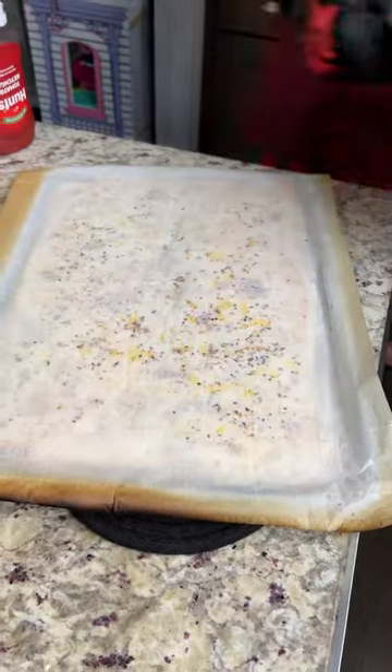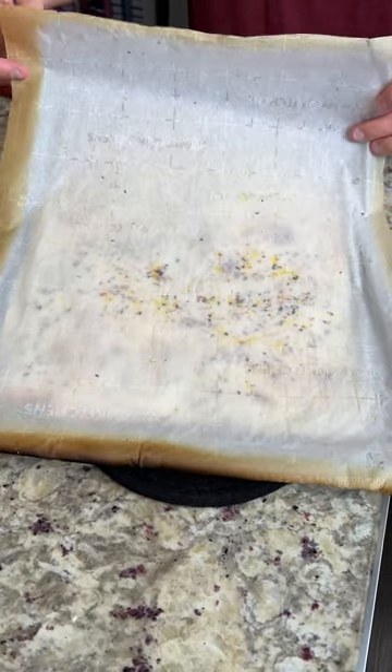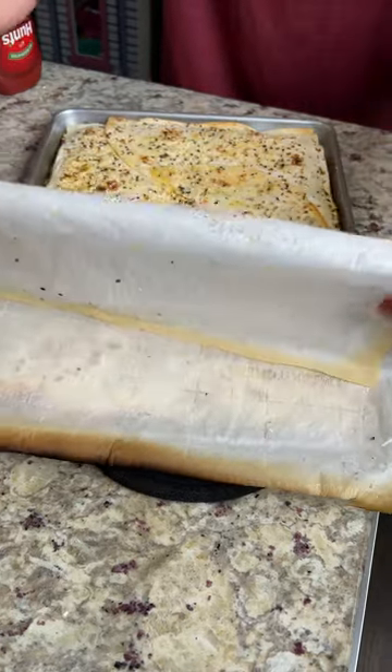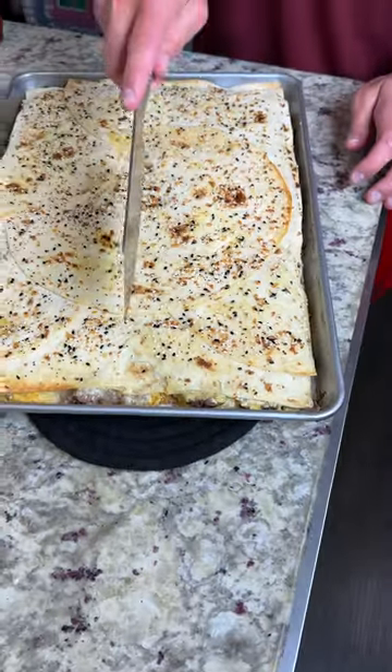So I take this off, set it aside — moment of truth. No way, it actually worked. Do you doubt yourself? Sometimes. Whoa, it's crispy. Yeah, it is.